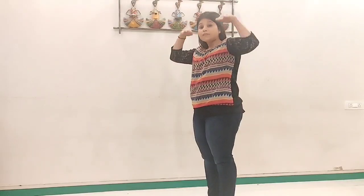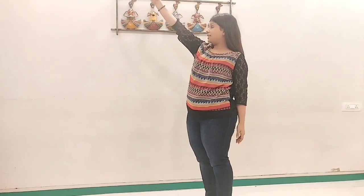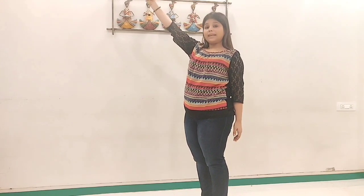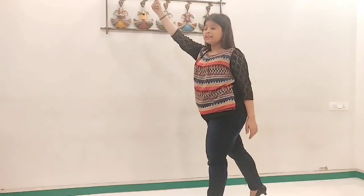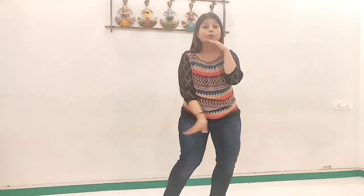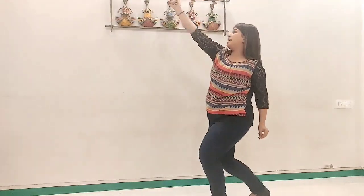And go one, two, two. So after you finish this, we go with the next step — right hand and right leg: right hand in front, right leg at the back. So we go: soni soni si kurinnu, mojume rene de.